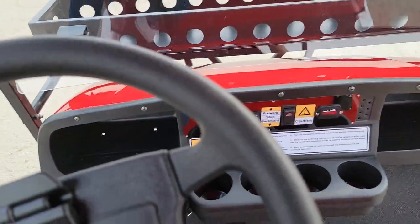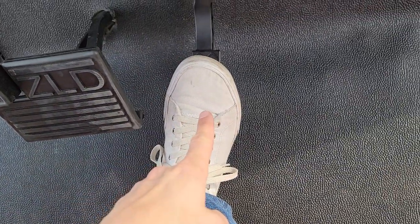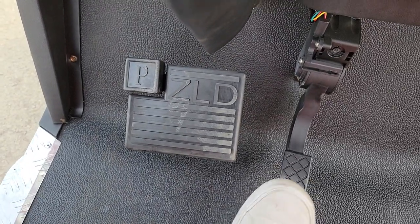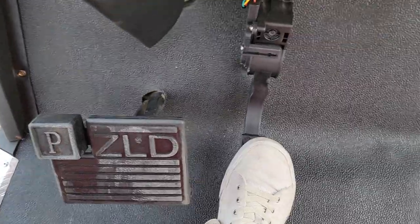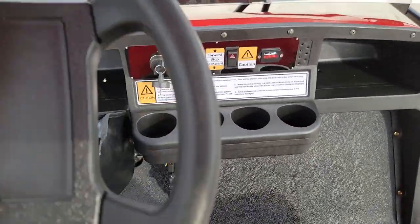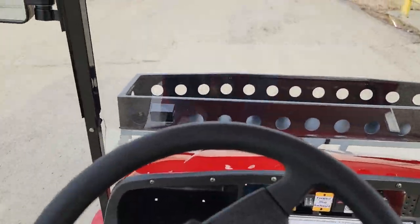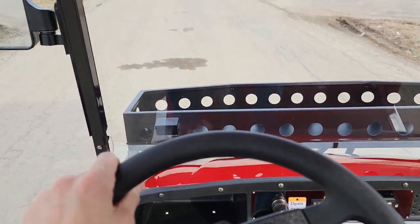As far as driving the vehicle, this pedal is gas, this is brake, and you have a parking brake as well. To release it, just push the button. This one is zero emissions — it's electric powered and takes zero gas, so you can drive all day long.